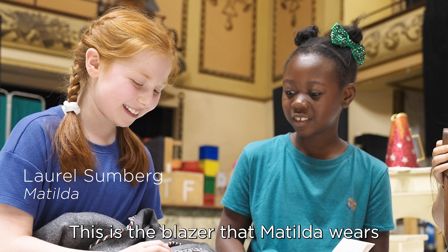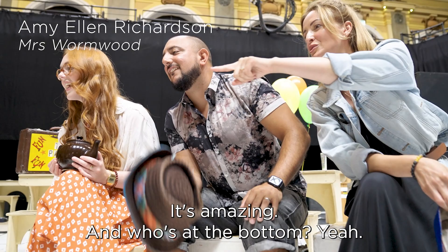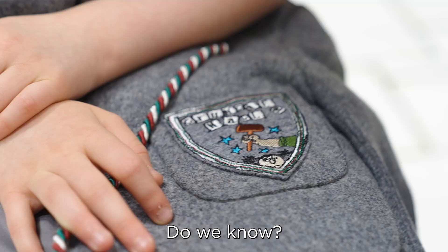This is the blazer that Matilda wears and the badge was designed by Quentin Blake. It's amazing — and who's that at the bottom? Do we know? No, they just look sad.